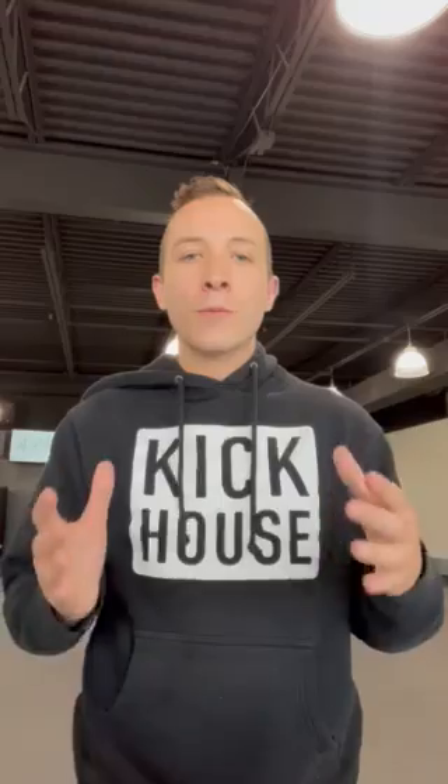Hey guys, it's Coach Brandon, and I'm here to talk to you today about Kick Recovery. Kick Recovery is one of my favorite classes that we offer. It is not only the most different than the other classes that we offer, but it's also the most important.